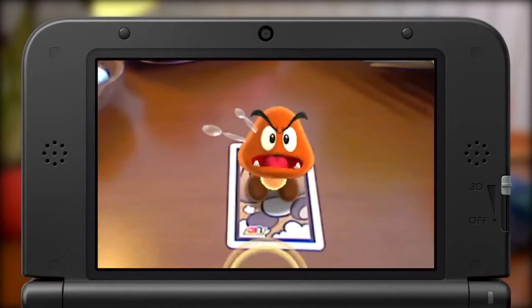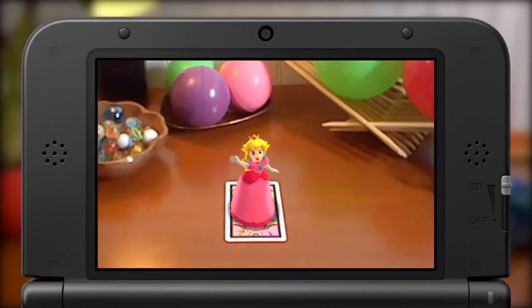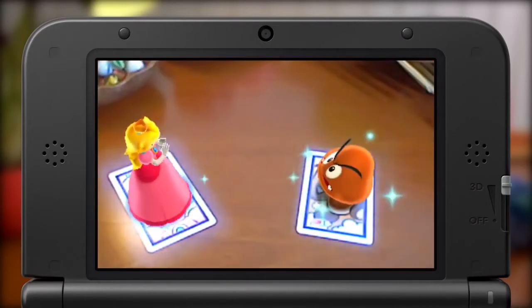Try speaking or moving the cards and see what happens. Hi Peach! Put multiple cards together and watch the characters interact.